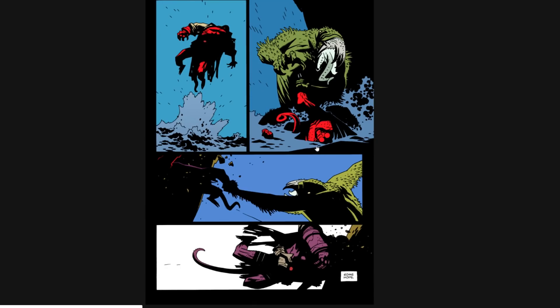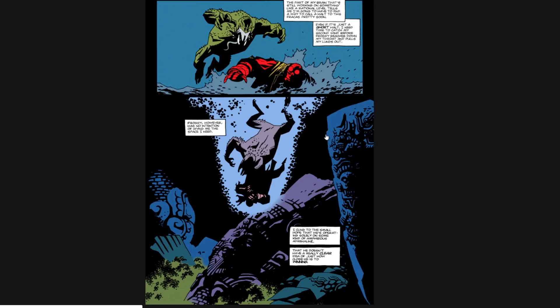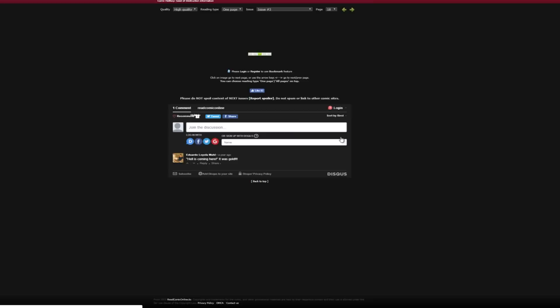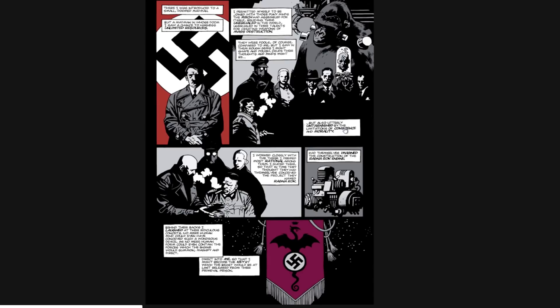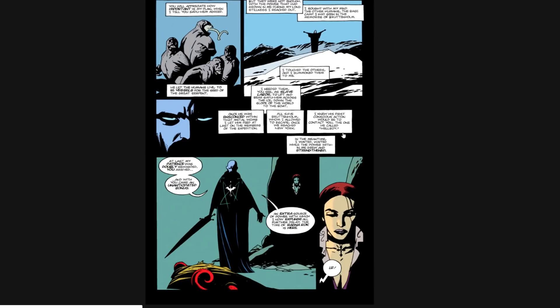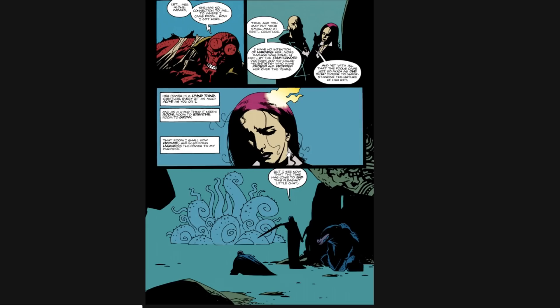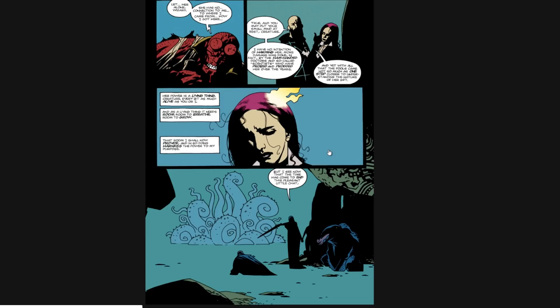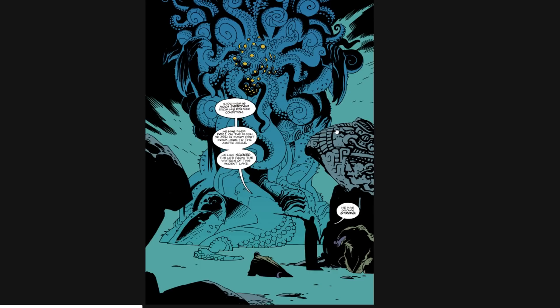Bam. Comics are so fun. When they're done good, they're the coolest thing. Hello, monkey. Oh man, it's crazy. He has grown strong — that's so cool.